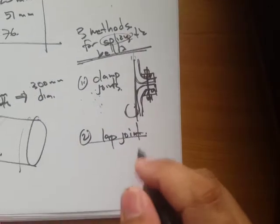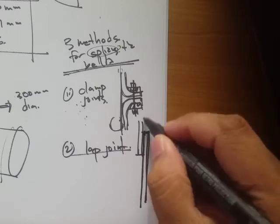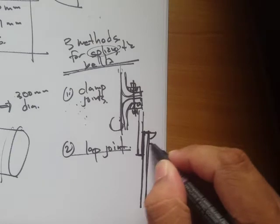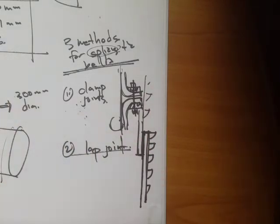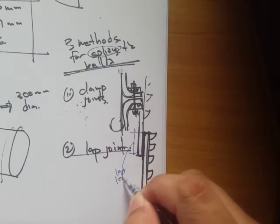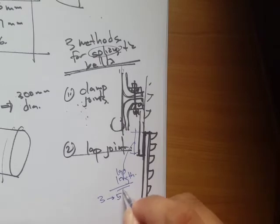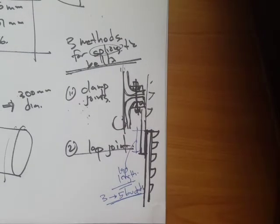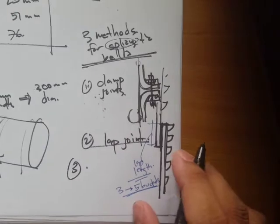The second method is the lap joint — you do a lap splice. One end of the belt overlaps the other, and the lap length should be three to five buckets. The lecture handouts also specify the bolt diameter for four-ply, five-ply belts, and so on.